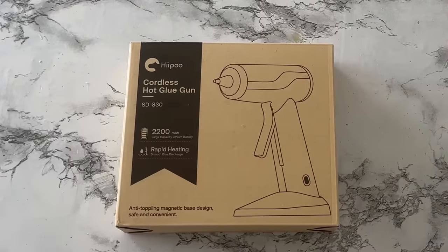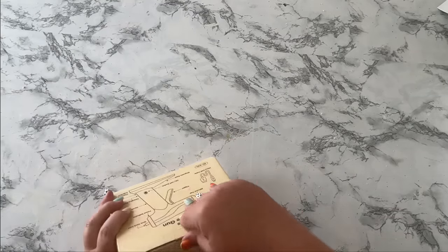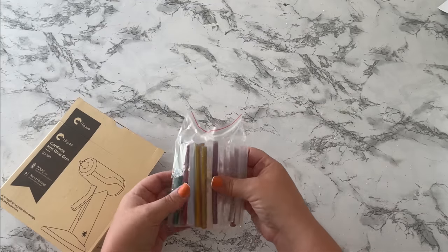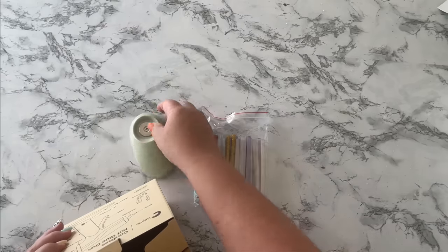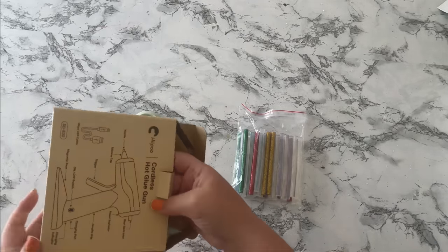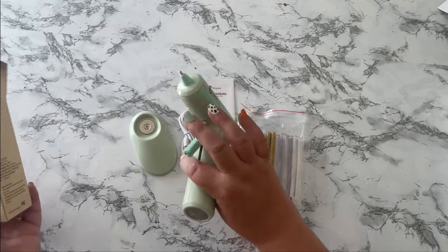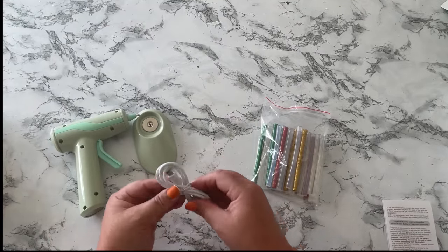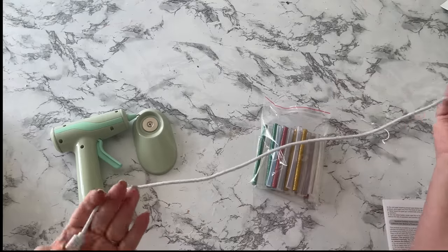The Hippo company has sent me a cordless hot glue gun to review for you, so let's unbox it and see how she looks. It came with some glue sticks, what looks like a charging stand, the manual, the glue gun, and the charging cord. Let's get this thing charged up and see how it does.